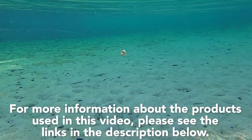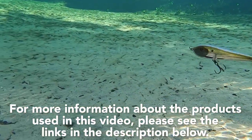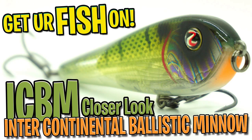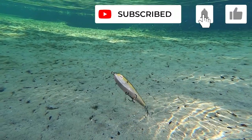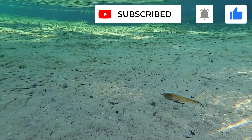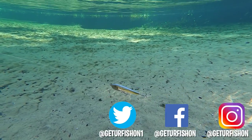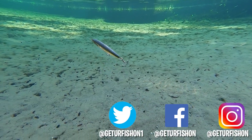For more information about this product or the products used in this video, please see the links in the description below. If you like this content, please make sure you subscribe to the channel. Also like, comment, and click that notification bell so you know when the next video drops. Remember, take a kid fishing — get your fish on. We will see you soon. Cheers.